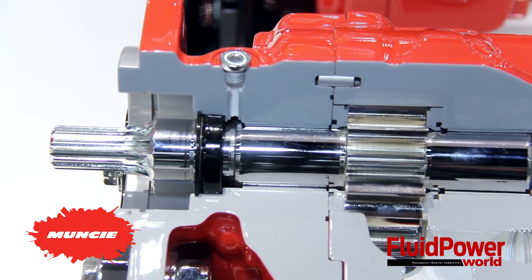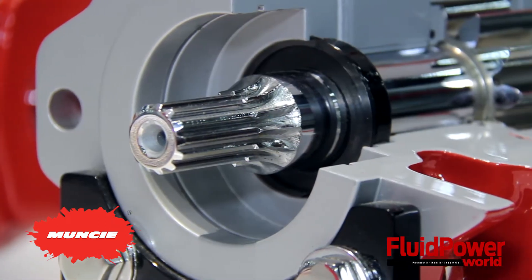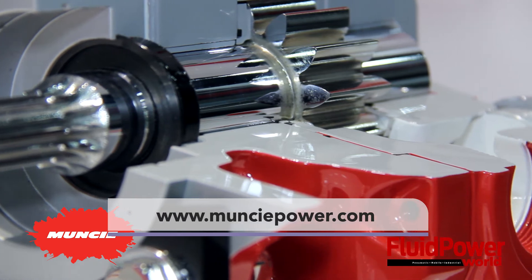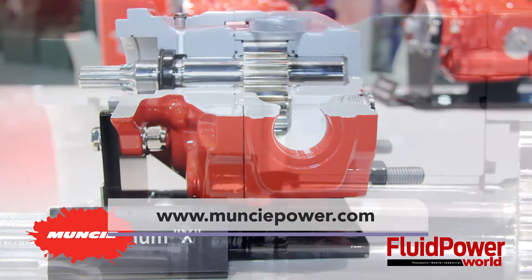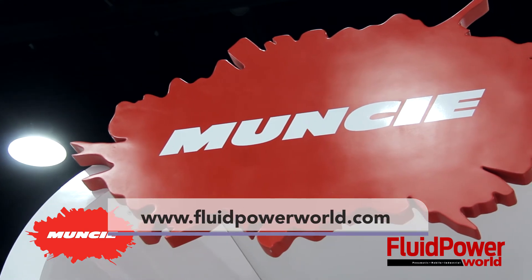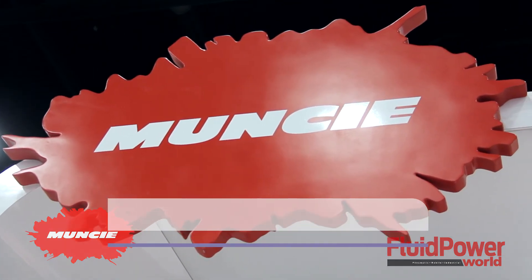Well, Jeff, I want to thank you for your time. I really appreciate it. Can you tell our viewers where they'll be able to find more information about Muncie Power Products? Sure, you can go to munciepower.com — that's www.munciepower.com. If you click on the top right corner where to buy, it shows our distributors in your area and where you can buy from them. Thank you very much. And of course, you can always find more videos at www.fluidpowerworld.com. Thank you for watching.